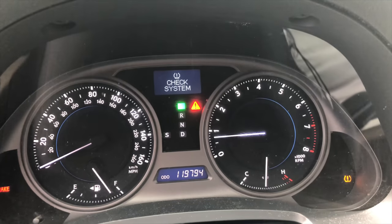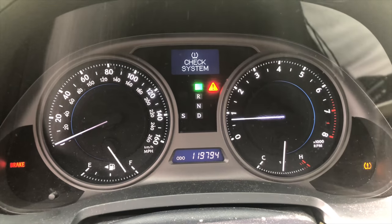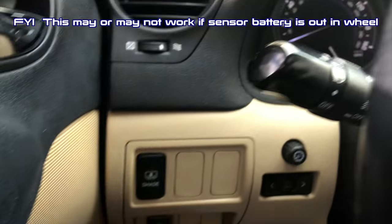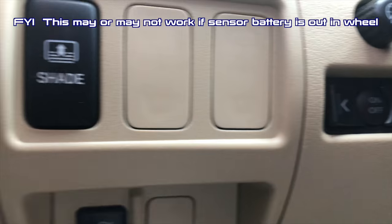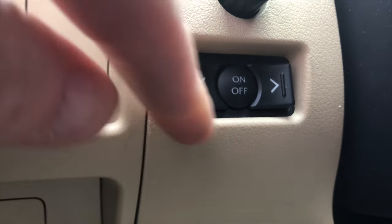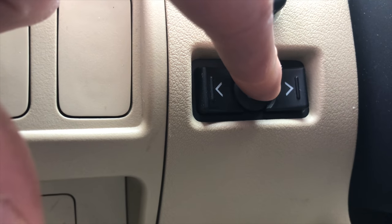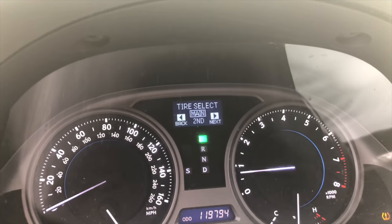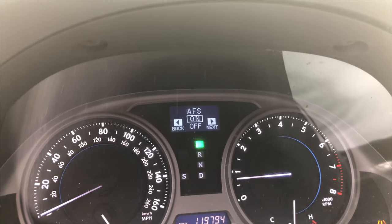There's really nowhere that tells you how to reinitialize or reset the TPMS system for your car. Here's the deal — underneath down here is a little button, right there. What you're going to do is turn the car on — mine's already on — and then press the button. It's going to bring up this menu and it's going to say 'tire pressure.'